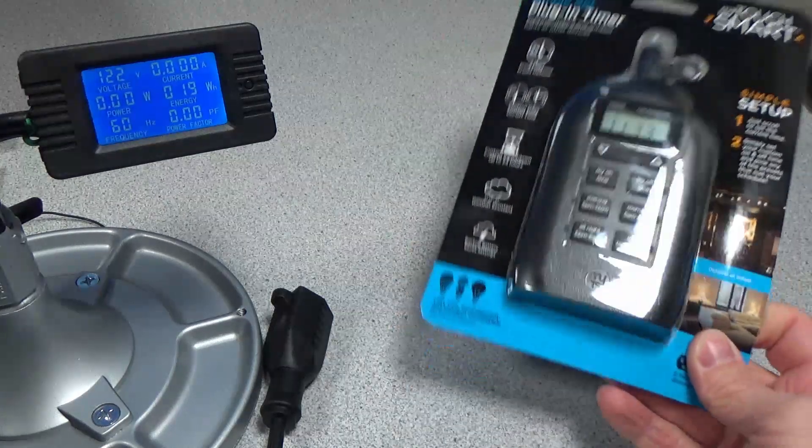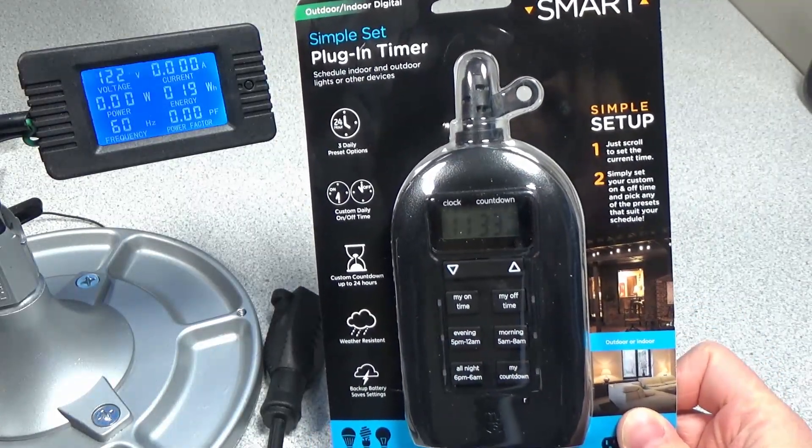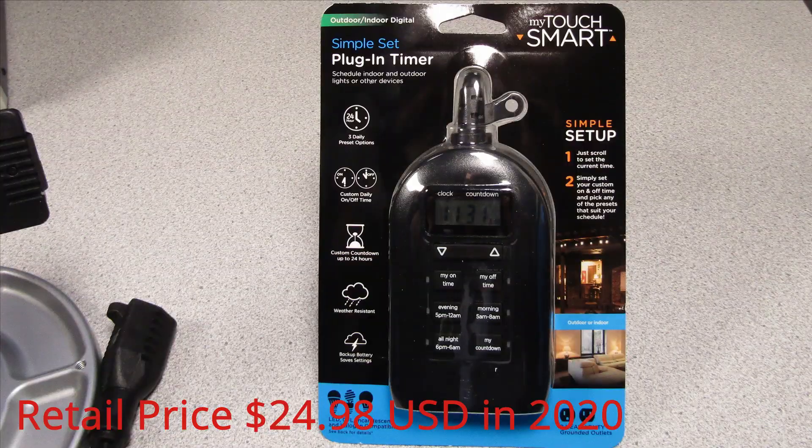Hi! Welcome to another video. So today I have this outdoor — indoor-outdoor, I guess — timer, and I'm just going to go over it real quick.